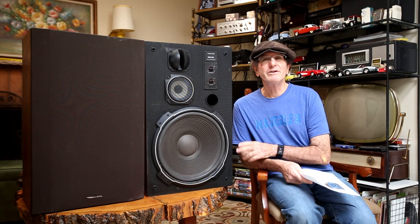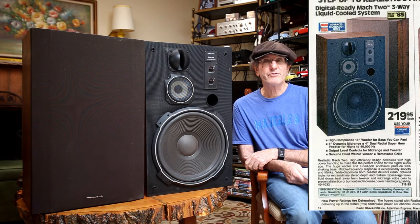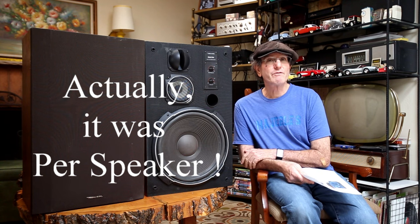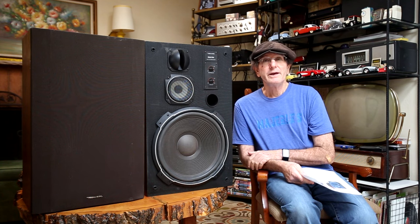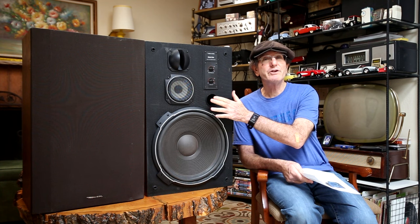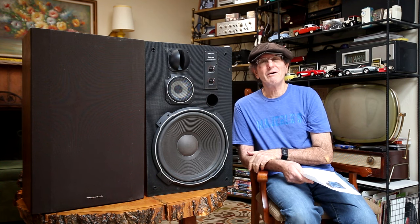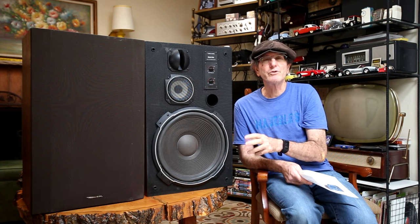In 1985, Realistic or Radio Shack listed these in their catalog at a price of $220, or about $650 as of October 2023, and that was per pair. They're a heavy loudspeaker at about 46 pounds apiece. They're a three-way ported speaker featuring a 15-inch woofer, a 5-inch mid-range, and a 4-inch tweeter. They also have level controls to tweak the mid-range and tweeter responses.